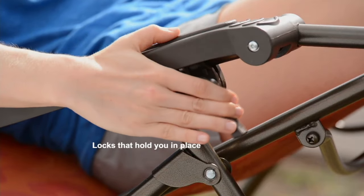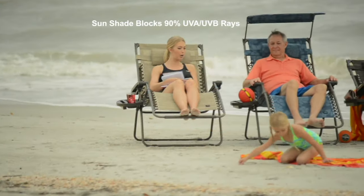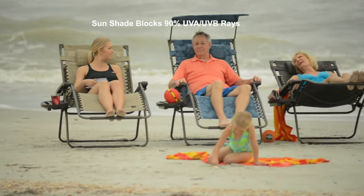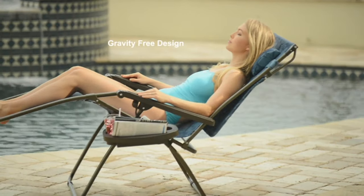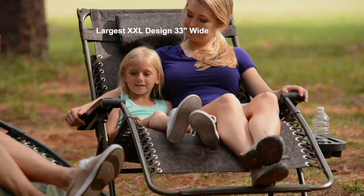There's the lock — you lock it into whatever position you're comfortable in, and then unlock it to move it. That sunshade blocks 90% of the UVA and UVB rays. Gravity-free, so comfortable, and no pole poking you.